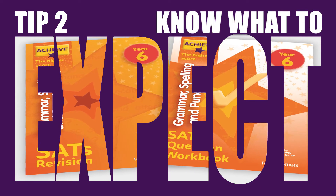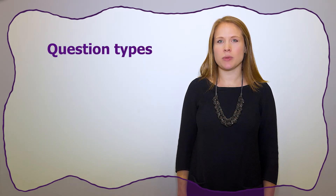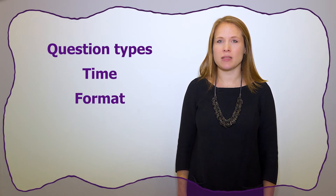Know what to expect. To feel comfortable in an exam you need to know what to expect with different papers. Look at the different types of questions, the time you have to answer, and the format of the exam.